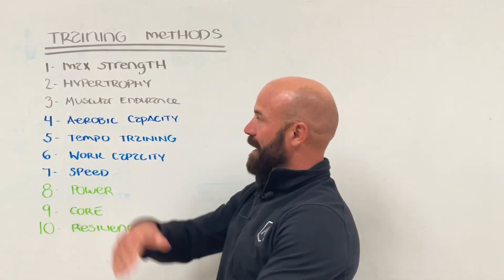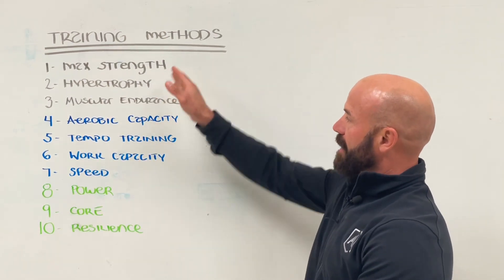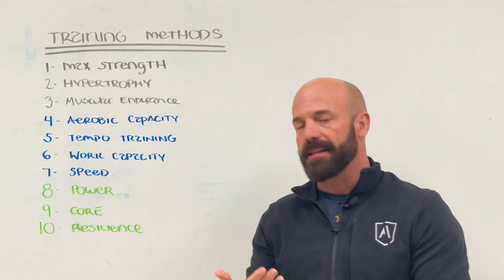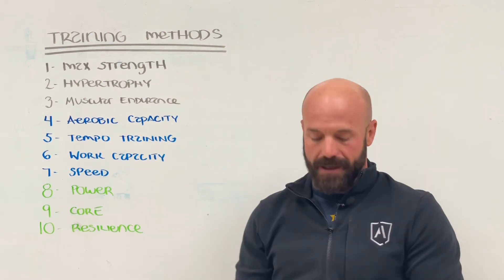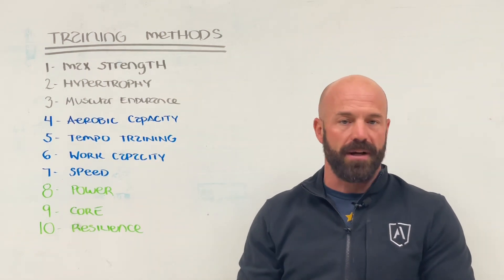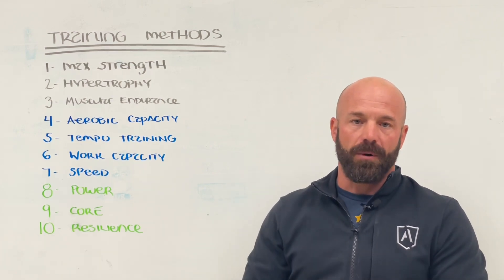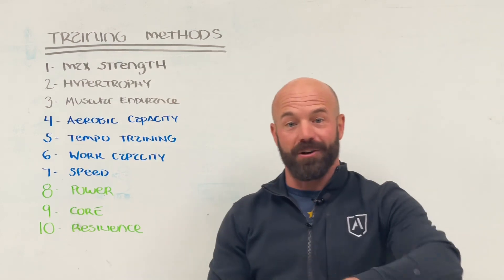From the top, we have three types of strength training circuits, and that's going to be maximal strength. That's typically going to be barbell driven because the volume is so low and the intensity is so high, so the barbell is going to be the best tool. Typically you're going to see max strength using bench press, back squat, front squat, clean, deadlift — all these different traditional barbell exercises. We're training at heavier intensity and lower volume.